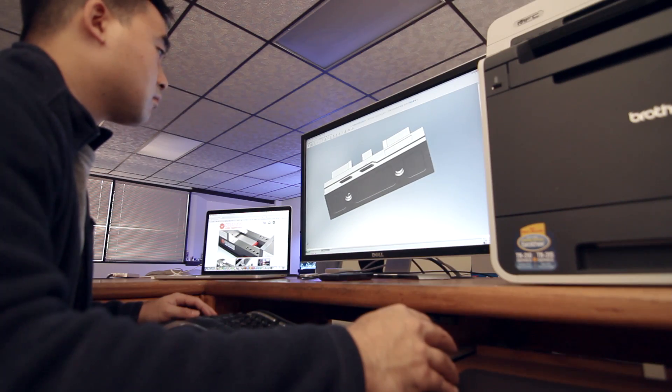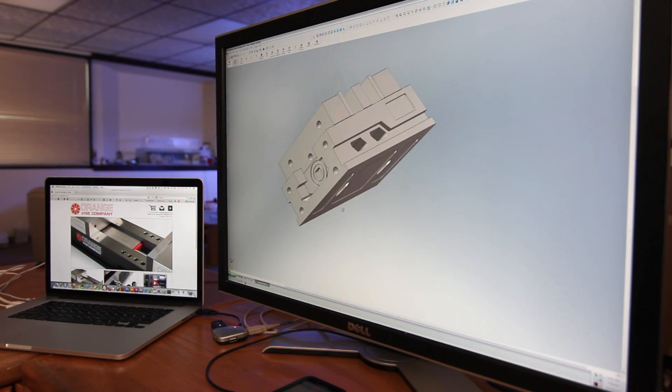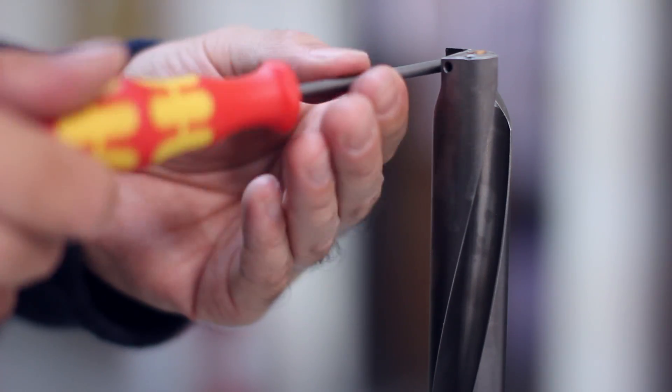It's not every day that you get to work from a clean slate, so we took the opportunity to do things right. We're proud that our products are entirely American-made, from the materials all the way down to the hardware.